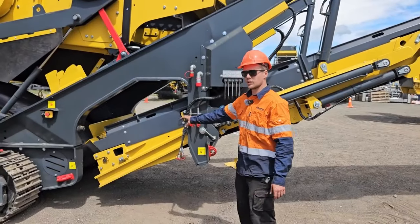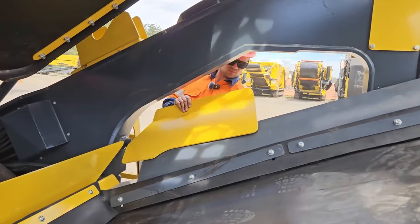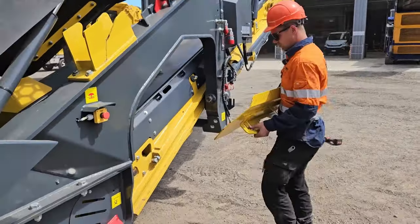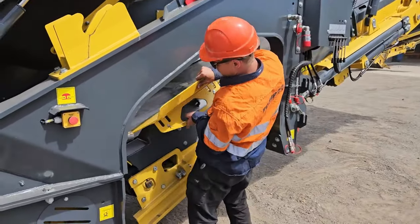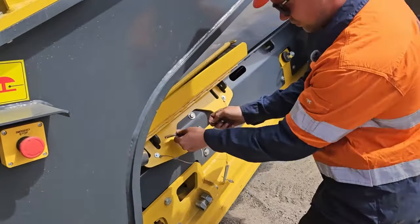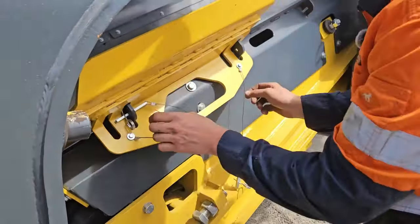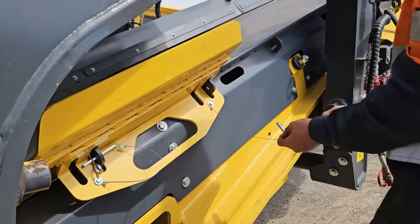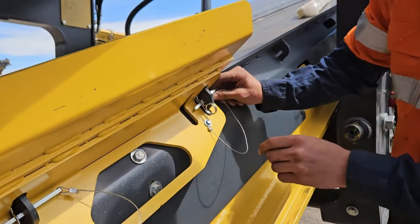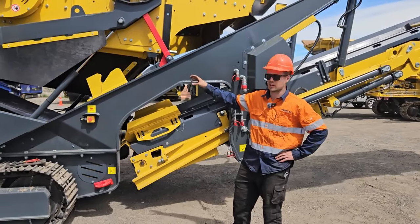Once we've got the conveyor slid all the way in, then we need to install the wings. Once the wings are installed, then we can lower the complete screen box down.